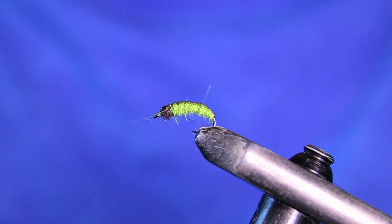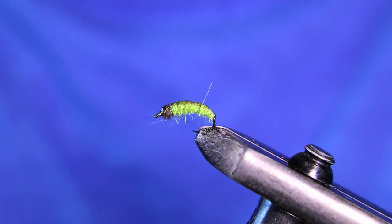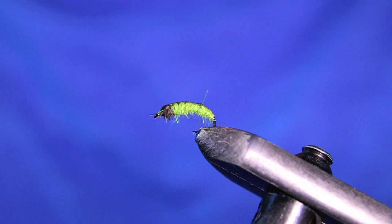Welcome back to another fly tying tutorial. Today we're going to be tying up this little green caddis larva tied Czech nymph style. I've had some requests to do some more beginner type flies, and I thought this would be a great opportunity to tie this since spring is right around the corner and the rivers around here are just loaded with these right now. So this is a great early spring pattern.